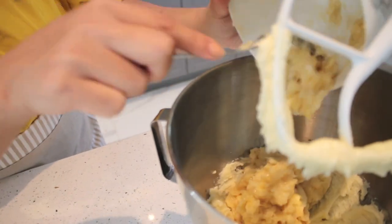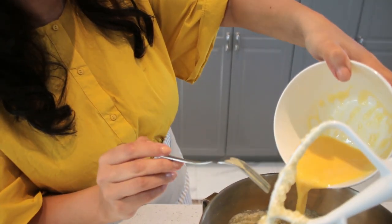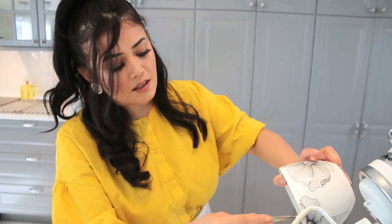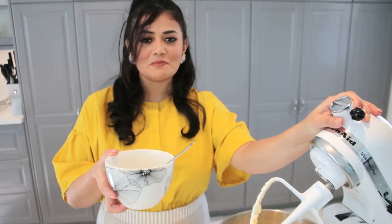We're adding the banana — we added the banana, and now we're adding the eggs. Make sure you get everything in there, and we mix.